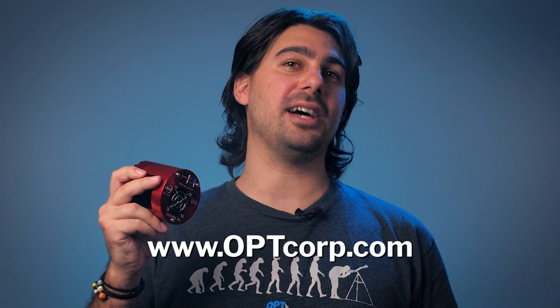If you want to learn more about the ZWO ASI 533 MC Pro, give us a call or visit us at optcorp.com.